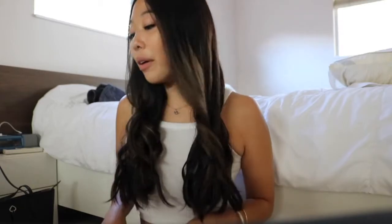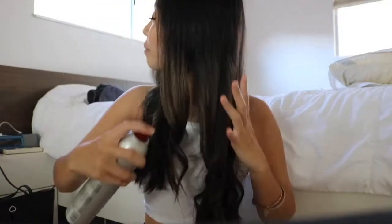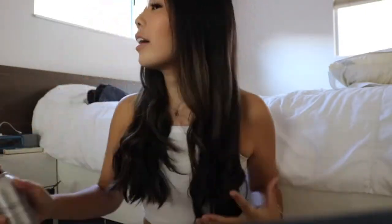Once my hair is all curled, I take the hairspray, shake it, and spray it all throughout my hair. Make sure to get underneath as well. Especially because I have Asian hair, which just doesn't hold as well as other hair types, so you want to make sure you spray everything really well. Then I like to scrunch it up a little bit to give it some volume. For the finishing touches, I'll take my brush and brush through it.